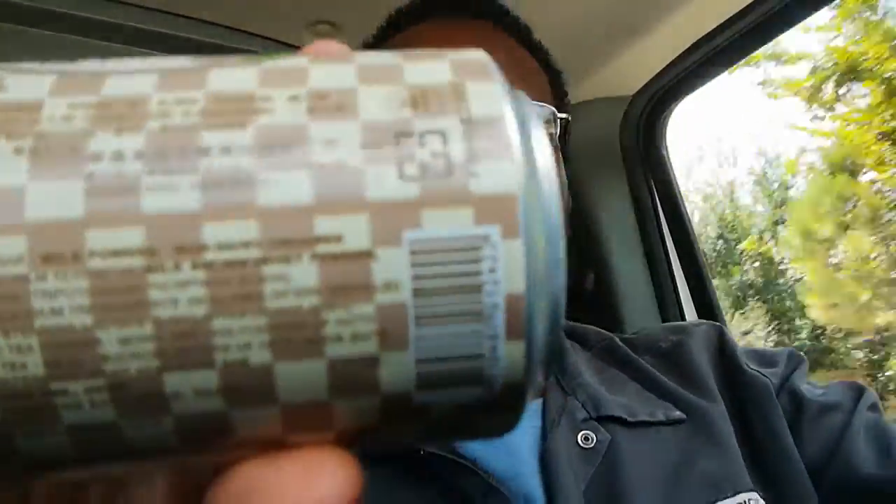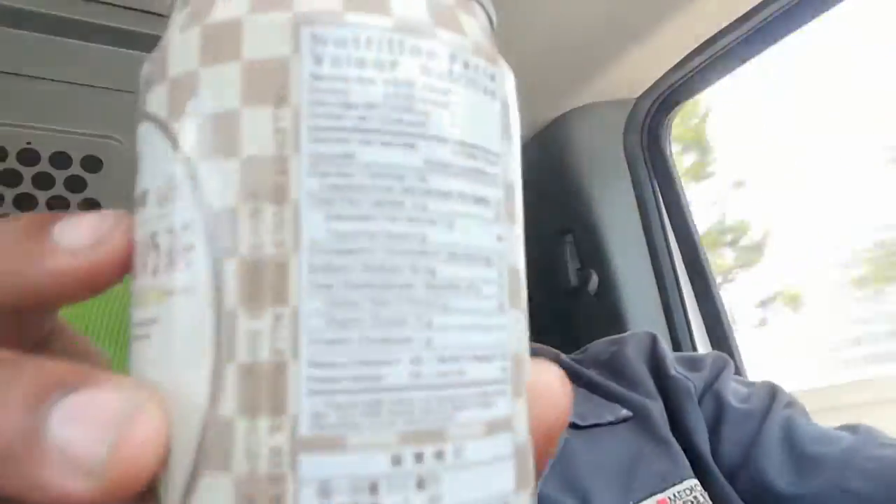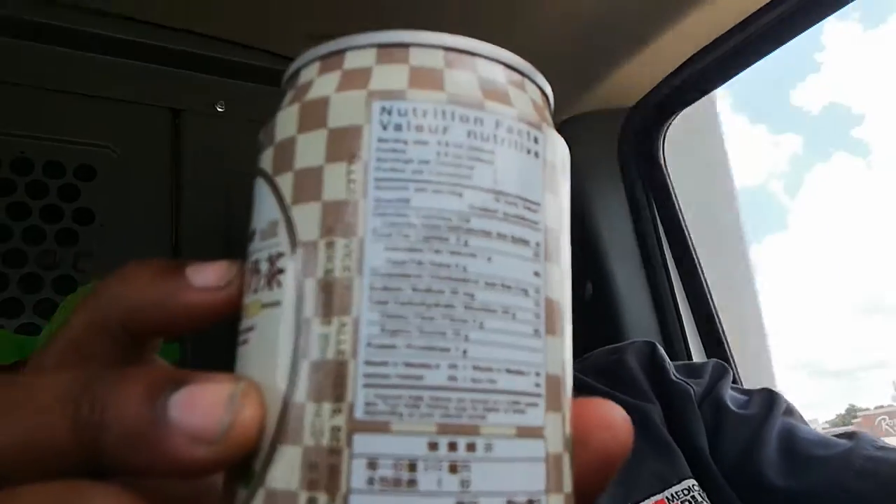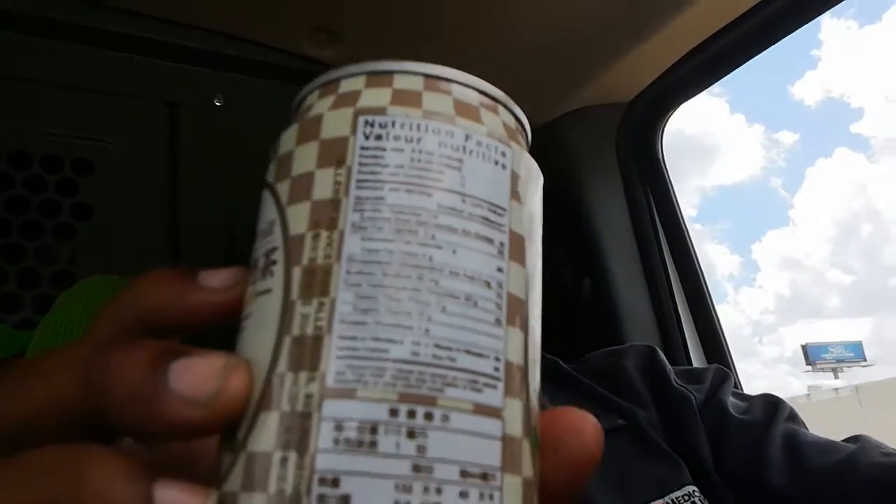They've got the ingredients on the back in English and whatever Asian language they're using. They also have the Nutrition Facts. With the GPS holder holding the phone it's a bit shaky, but it's all good. This can is an 8-ounce serving size — 315 milliliters, 10.7 ounces.